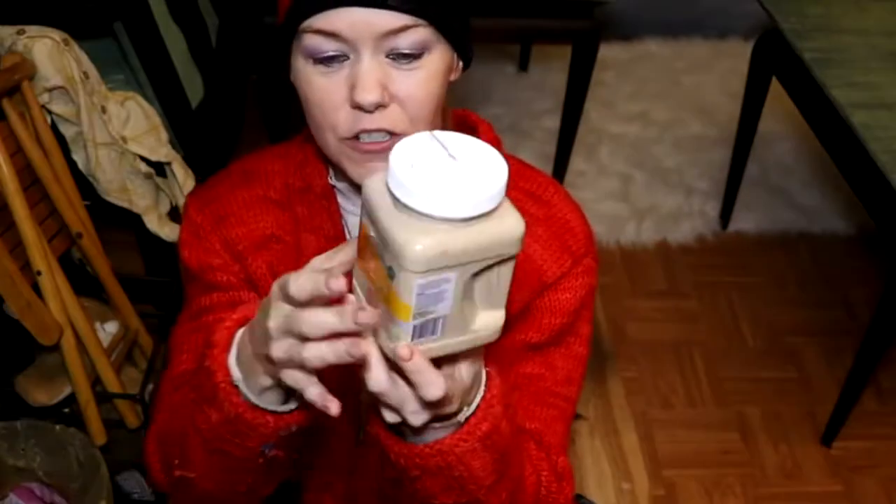This right here is a beige-colored chalk paint. What I've really been wanting to make is olive green. Because I'm so cheap, I'm not going to just go out and buy olive green — I've got to try to mix it first.